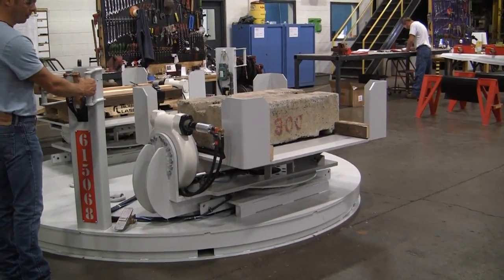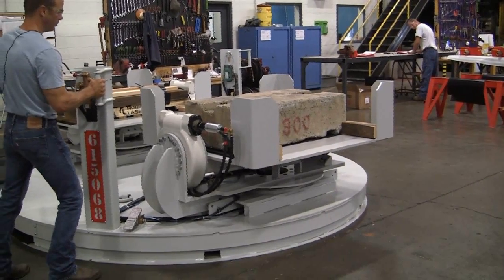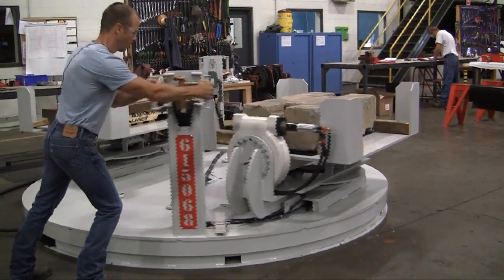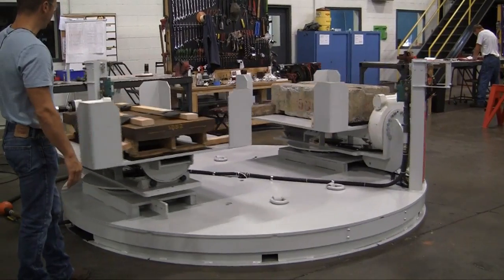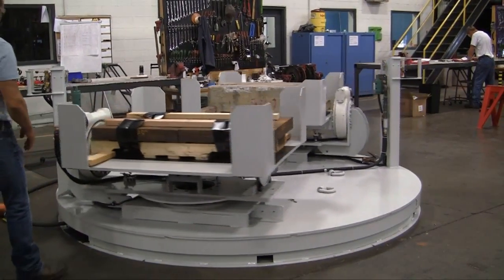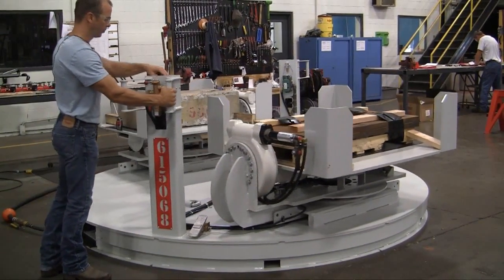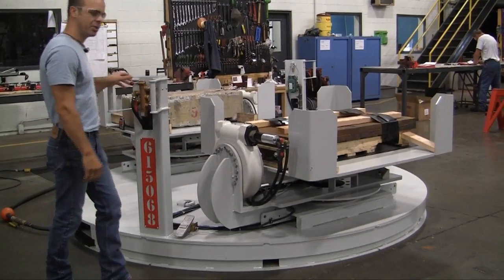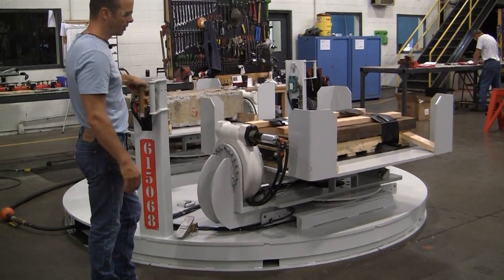I can float the air bearing table again and move it back around to the other side. Now I'll demonstrate the tilt. The tilt is, as I mentioned, a two-way tilt.